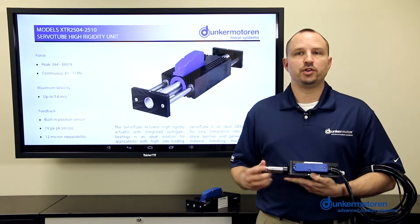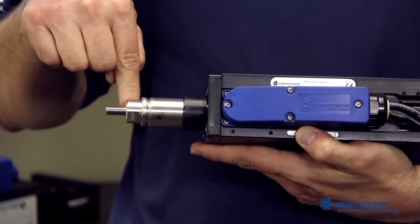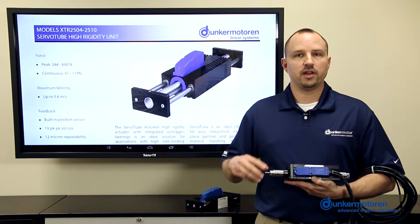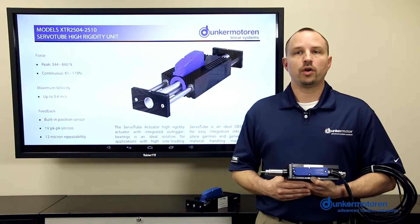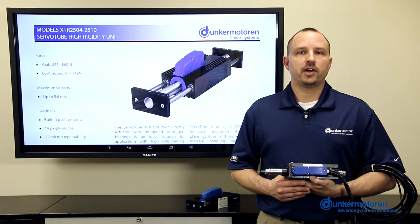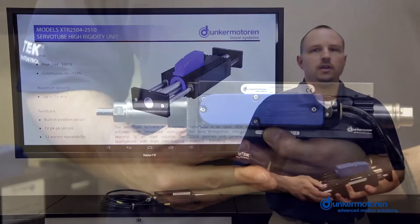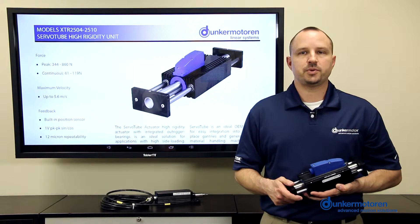Although this actuator can be used horizontally or vertically, the single sleeve bearing is not designed to carry a radial or side load on the thrust rod beyond the mass of the rod itself. Sometimes there can be a requirement for a push-pull type of motion, but also the need to accommodate a radial or side load on the rod. This can be due to supporting the mass of a load in a horizontal configuration or from some other external force being applied to the rod. Other applications require that the thrust rod not be allowed to rotate within the forcer. In cases like these, we recommend the XTR25 High Rigidity Actuator.